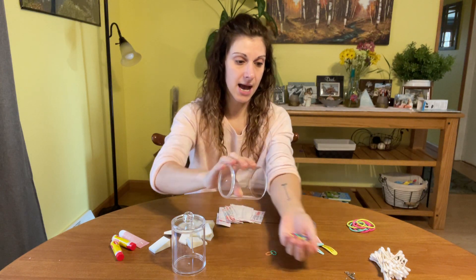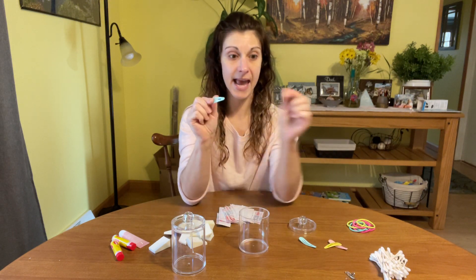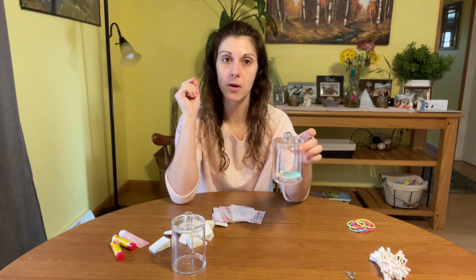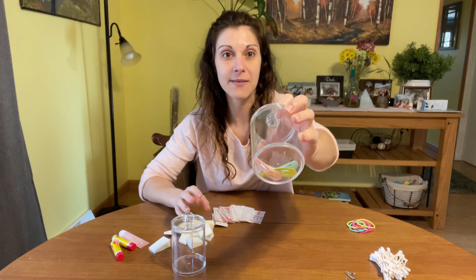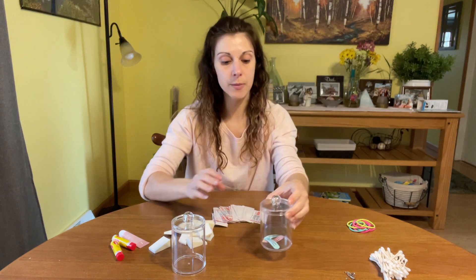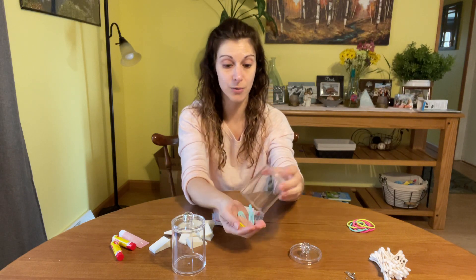We're going to stay on the path of hair accessories — the little clippies for hair as well. Put those in there, any of the butterfly clips, any little clips. My little one, I'm finding them everywhere — she takes them out of her hair and throws them. So I've started putting them in these little organizing jars and they're so much easier to keep track of. You know where they are when you need one in a hurry, you're not searching all over the house.